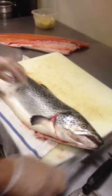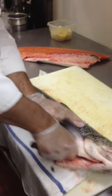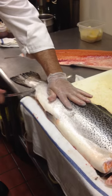Now we're going to flip it over. Do the reverse. Come underneath. Flip. Putting the pressure down so the knife doesn't go near my hand.